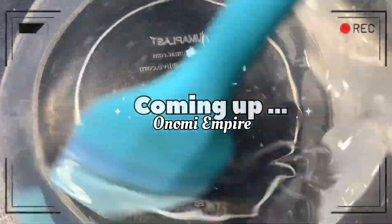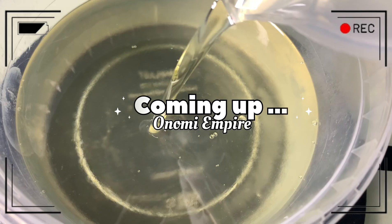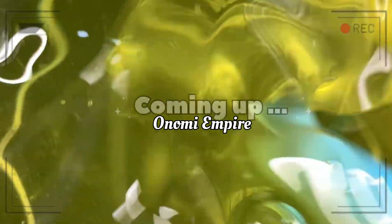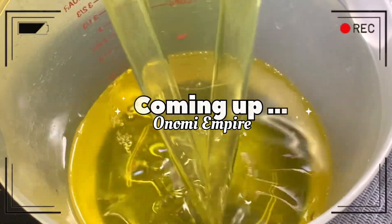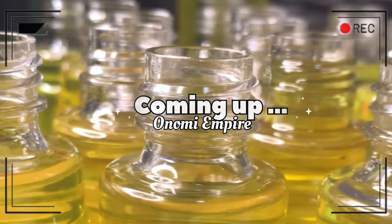Hi guys, hello beautiful people, welcome back to my channel. If you are joining for the very first time, my name is Onomi and this is Onomi Senpaiya. If you are a returning subscriber, thank you so much. I want to make a very beautiful oil — one of the things I gave for Christmas. Make sure you watch this video till the end. Happy New Year guys, I love you!